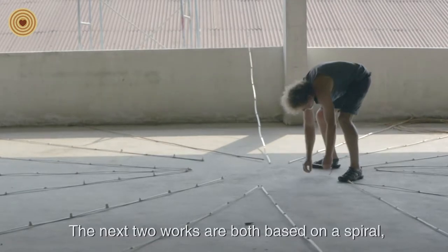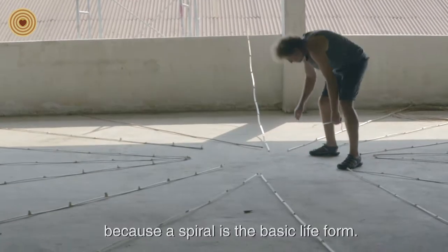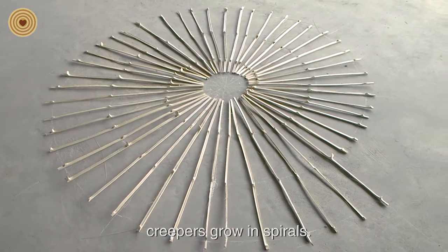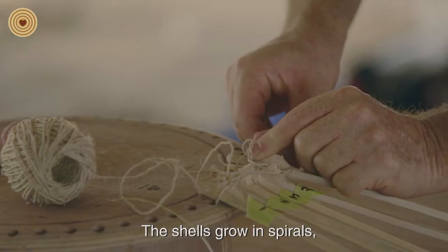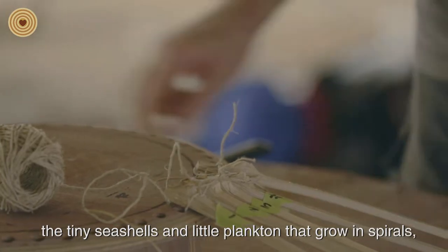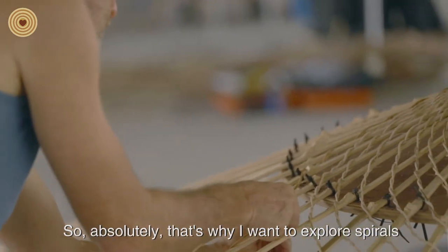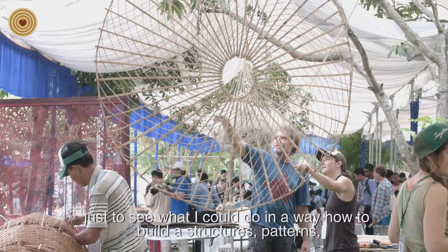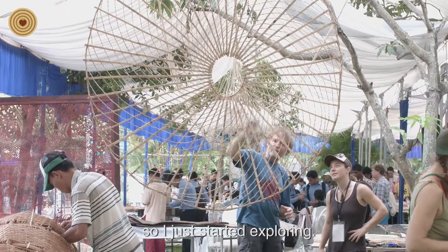The next two works are both based on a spiral, because a spiral is the basic life form. Everywhere you see plants grow in spirals, creepers grow in spirals. Sunflower seeds are laid out in spirals. Shells grow in spirals, little tiny sea shells and little plankton grow in spirals. The galaxy is a spiral on the big scale. Everything's a spiral — life is a spiral. That's why I wanted to explore a spiral and see what I could do in building structures, patterns, and forms based around a spiral.